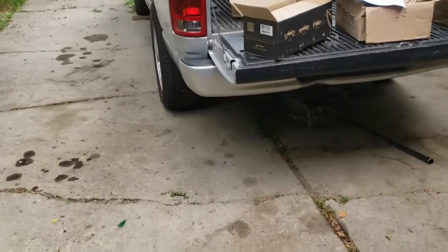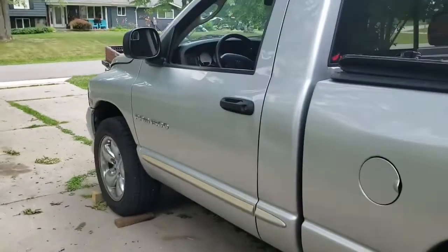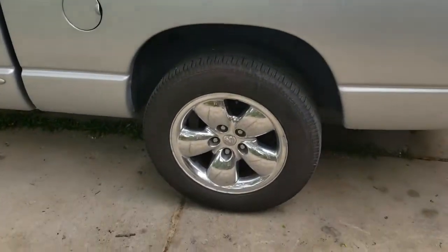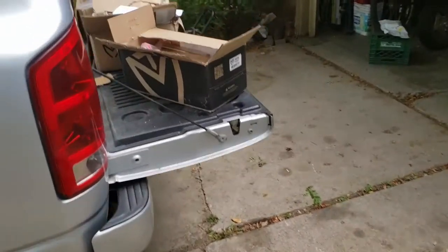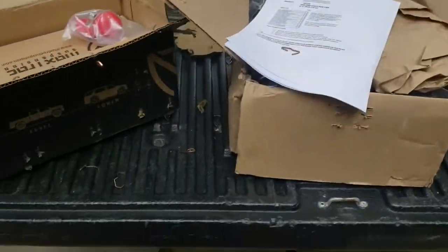Hello and welcome. Today we are lowering my RAM. This is an 03-1500 and we are using the MaxTrack 3.5 lowering kit. Got the kit here all ready to go.